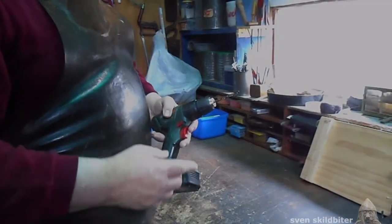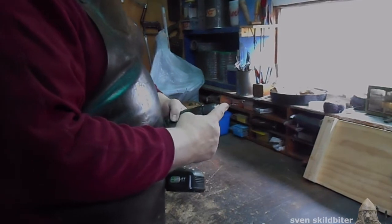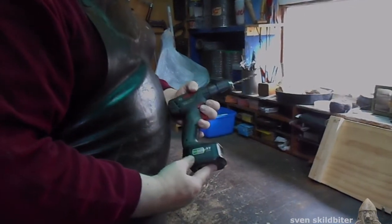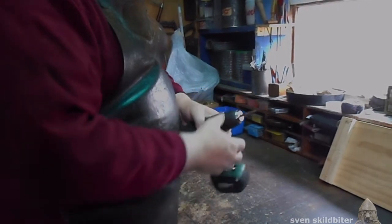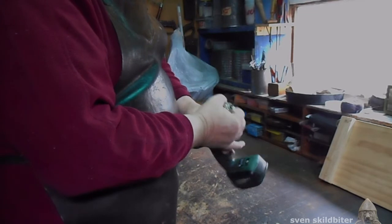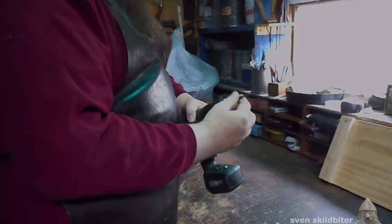Let's start with this. To change the drill bit, I'll hold the drill in my left hand and grab the chuck and rotate anti-clockwise so it comes out.